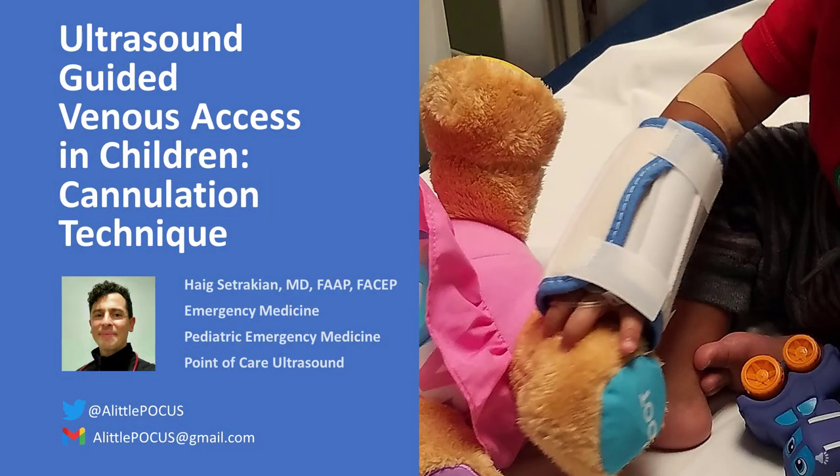Hello, I'm Dr. Haig-Zutrakian, bringing you a little POCUS review just in time for your next pediatric patient. Today we'll be talking about ultrasound-guided venous access in children with a focus on cannulation technique.